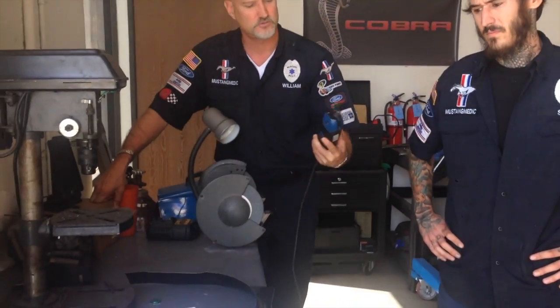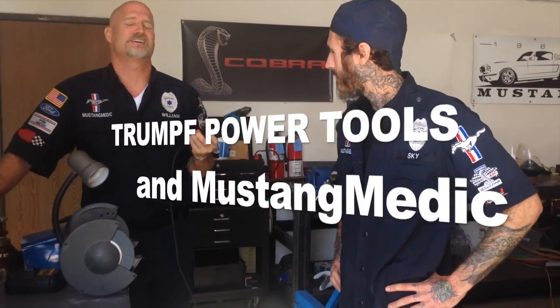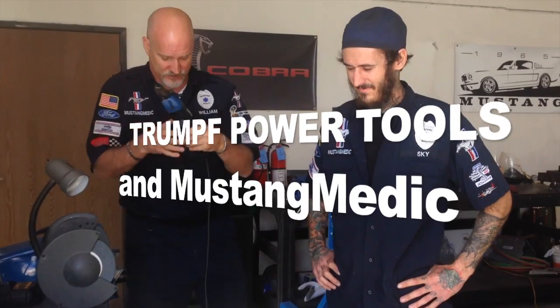We are here with Sky, and this is a video about an excellent product called Trump and their metal shearing tools. Sky has been working with it for going on three weeks now. He's going to show you this tool — the model number is C160, it's a shear. mustangmedic.com — we take the frustration out of restoration. He's going to demonstrate the quality of this product.